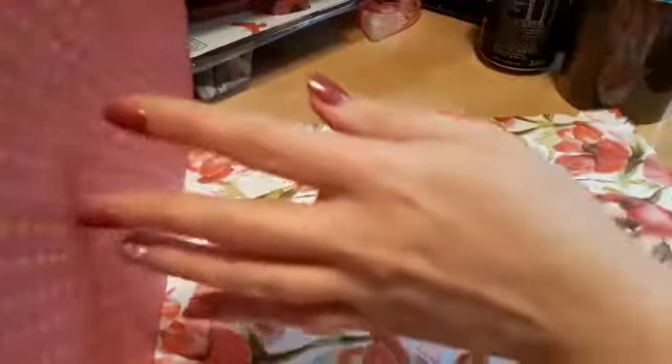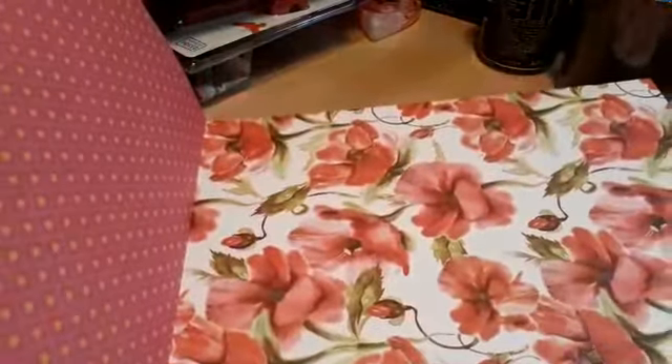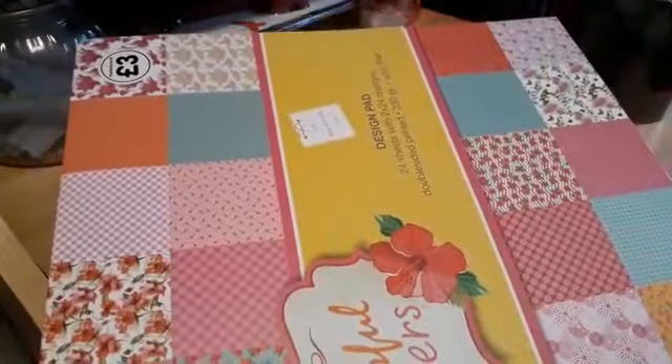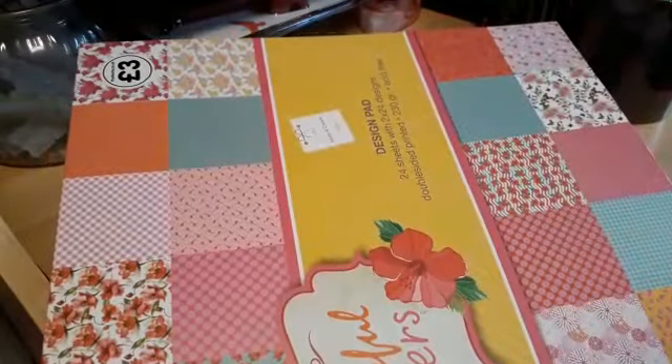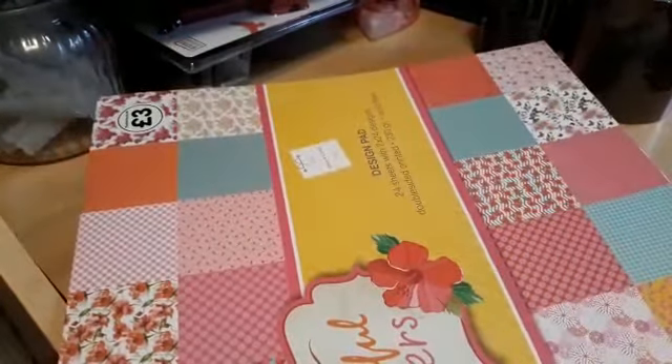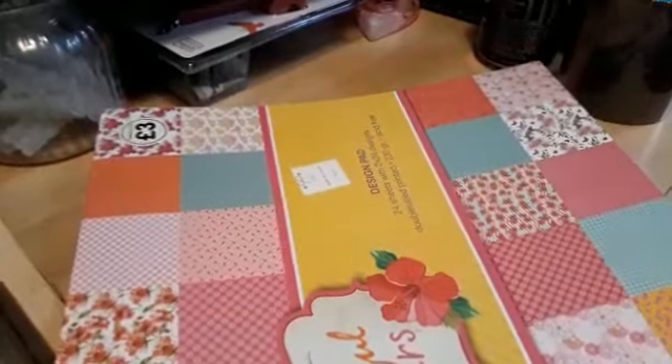I also picked up this 12 by 12 paper pad. Let me do a quick flick through — look how gorgeous that paper is, absolutely stunning! You get 24 sheets, two of each, and it's 130 — sorry, 300 — 30 GSM.